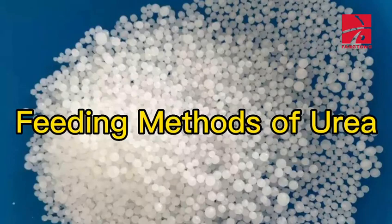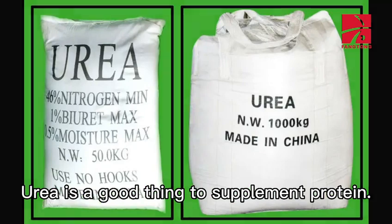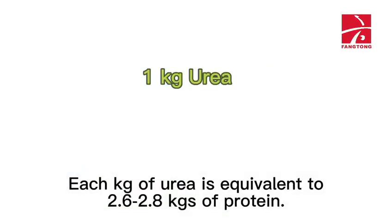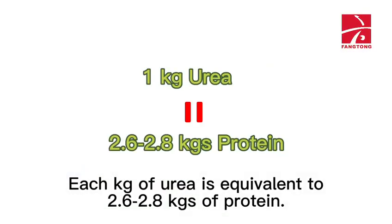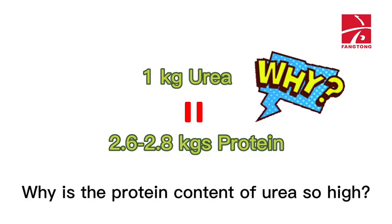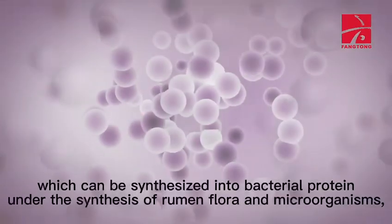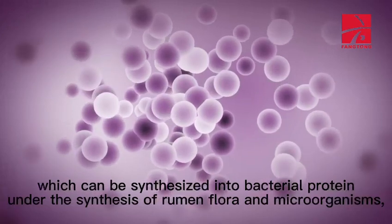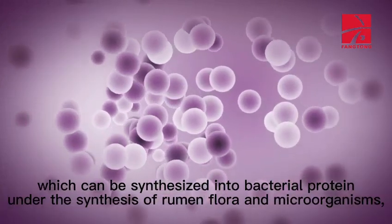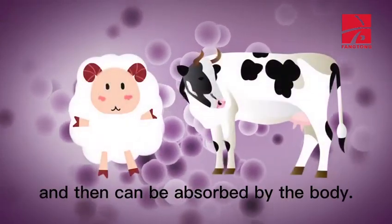Feeding methods of urea. Urea is a good supplement for protein. Each kilogram of urea is equivalent to 2.6 to 2.8 kilograms of protein. The protein content of urea is so high because it contains a lot of nitrogen, which can be synthesized into bacterial protein under the action of rumen flora and microorganisms, and then absorbed by the body.